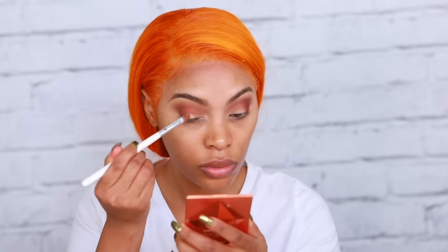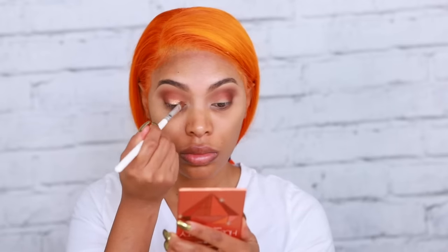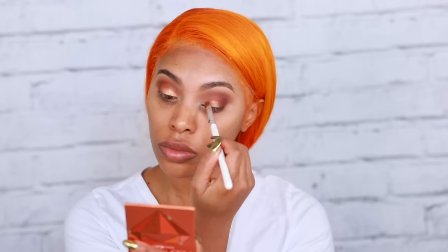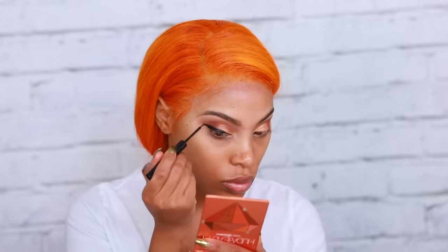Going back into the palette, I'm grabbing that beautiful gold eyeshadow — it's nice and shimmery. I'm just going to pop that all over the eyelid, not going above the crease. As for the eye makeup today, I'm keeping it a little more on the simple side because my hair is already loud enough. I do want a little drama, so I'm creating a winged liner using the NYX Matte Black Liquid Liner — it's my absolute favorite.